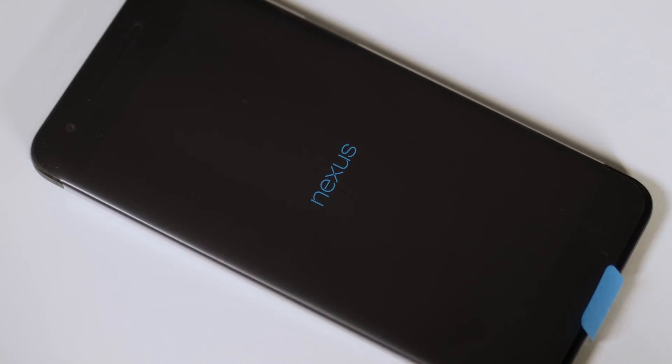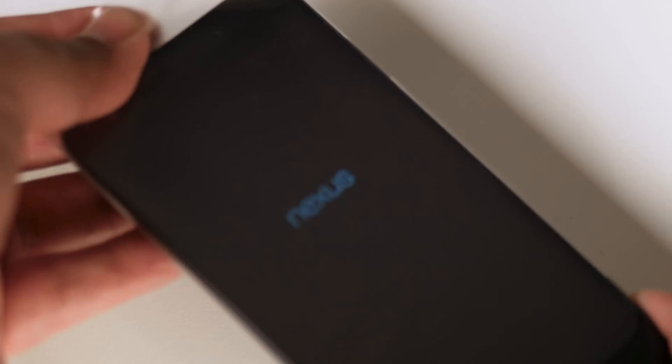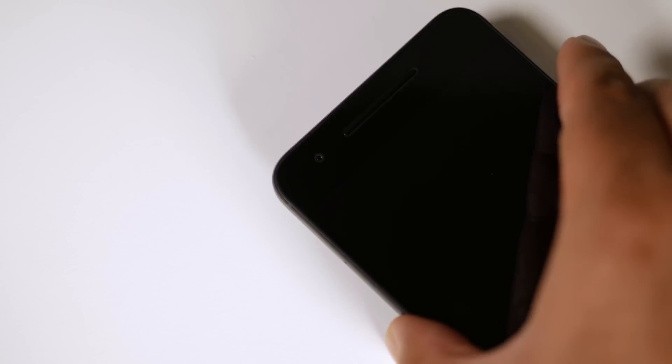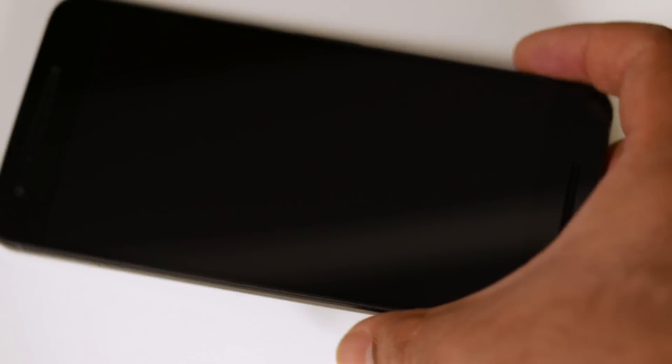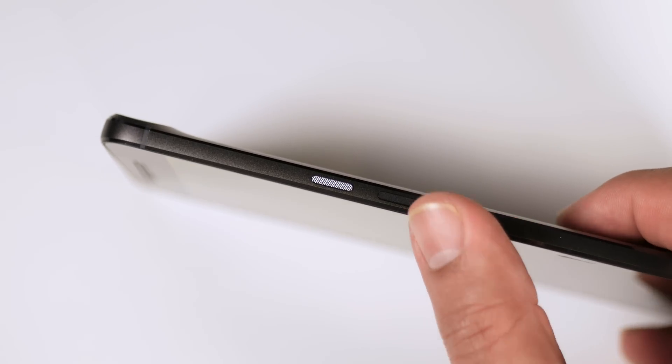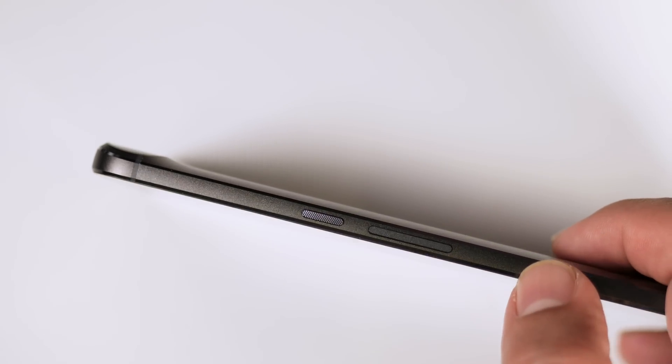Let me remove the plastic. On the top you get a speaker, and this device has dual front-facing speakers — there is one at the bottom as well, which also holds the microphone. You also get a front-facing camera. On the right-hand side you will get the power button and the volume rocker. The power button has a slightly different texture so you can identify it without looking — a nice touch.